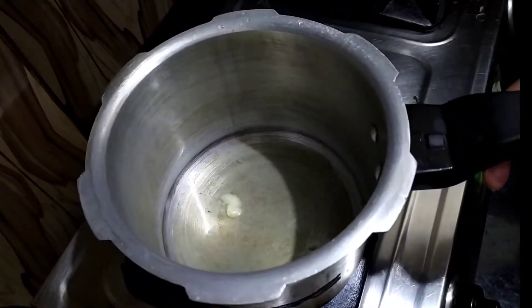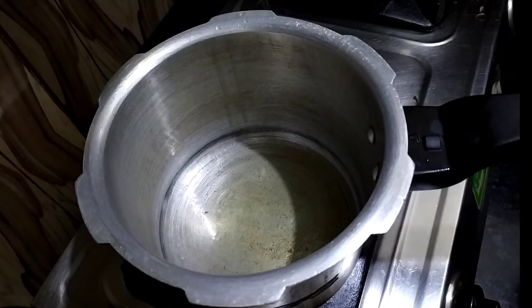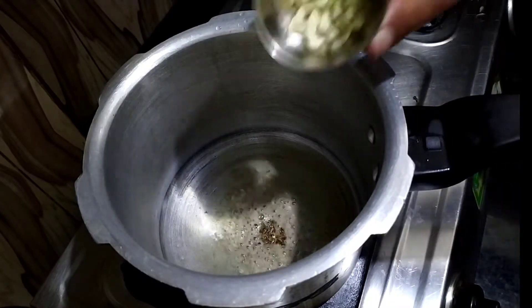When it is warm, we will add the rest of the vegetables. We are making a lot of veggies and you are going to like it. It will be ready in an instant, so I have added one dish here.